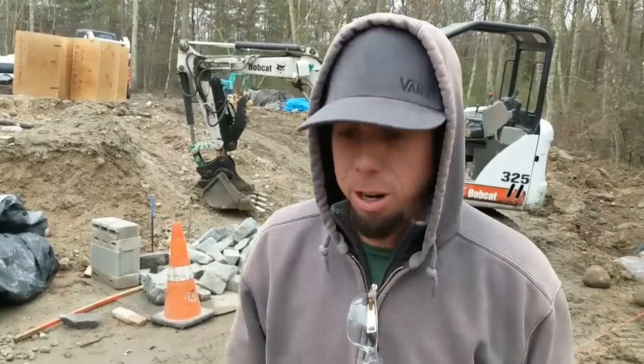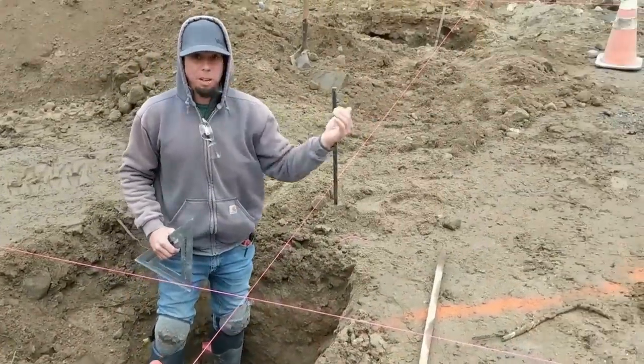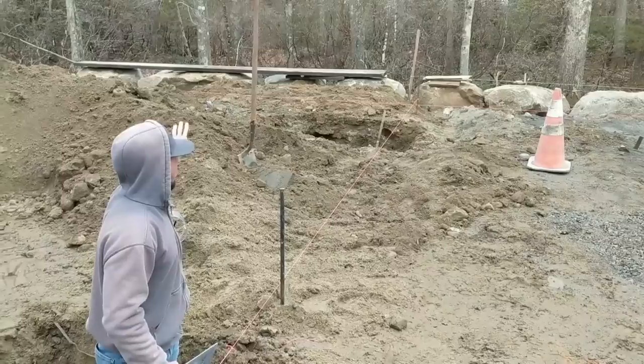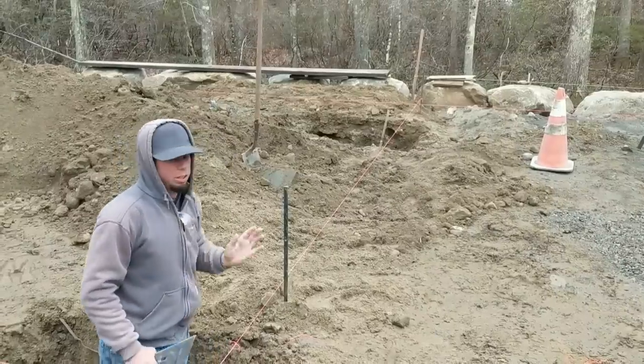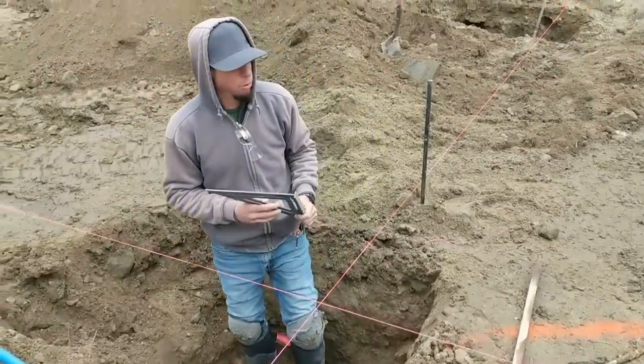In this structure, you have to be perfect. We've established this control line, which is parallel off my pool, and it's perpendicular to my other line. Perfectly square, so those two lines dictate everything that we're doing going forward.